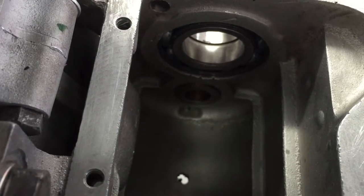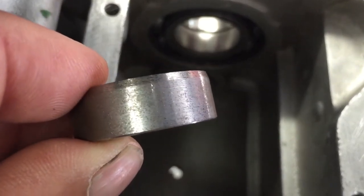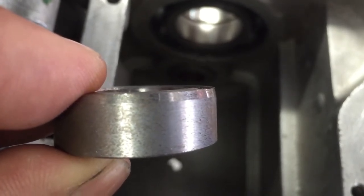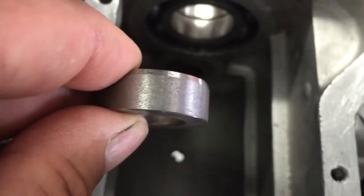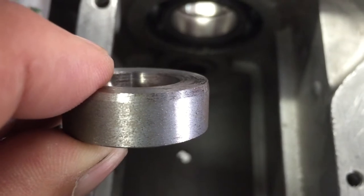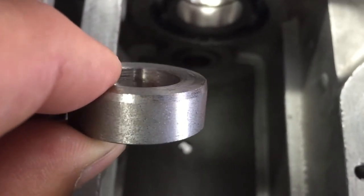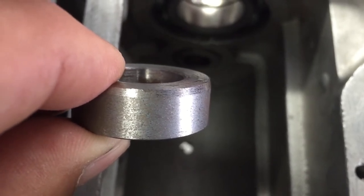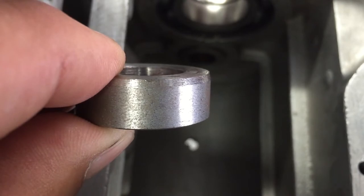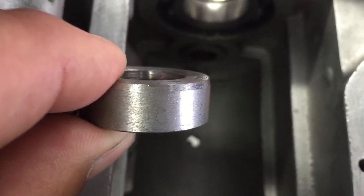The countershaft bushing in the right-hand side of the transmission goes in a blind hole with a bevel. One side has a large bevel — about 10 or 15 degrees — the other side has just a small one. It's important that the one with the large bevel goes in first, as it facilitates easier installation and doesn't broach the hole. Always do this with the transmission warm — ideally about 250 degrees, though that's hard to do when you're doing this in the bike. Even real hot water can help. Anytime you're putting bushings into aluminum, you've got to preheat it to expand it, otherwise it just broaches the aluminum.